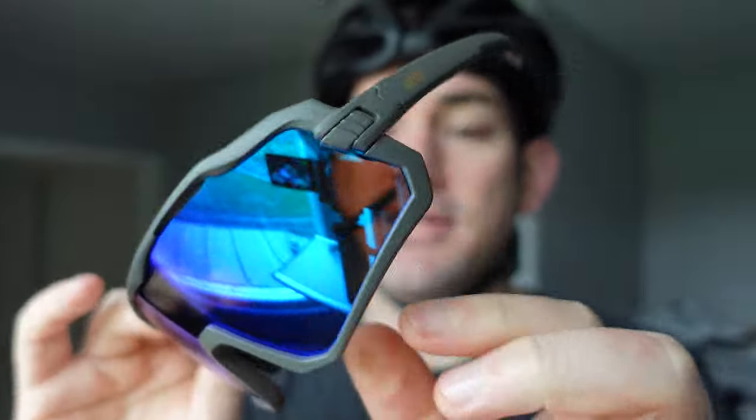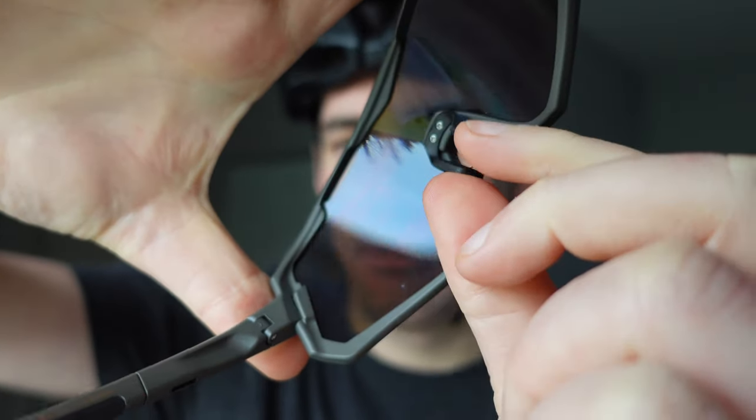The nose piece is nice and grippy and very secure. It's a little bit bendy — you can sort of bend it in there, which is quite helpful. So if you've got a bit of a wider nose, you can bend it right out and get it back in.